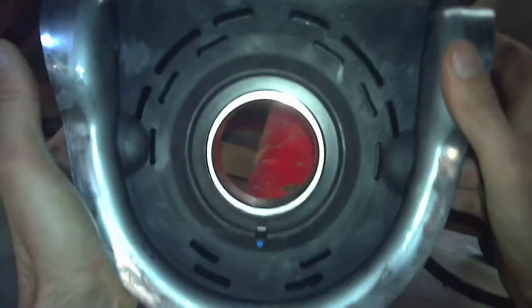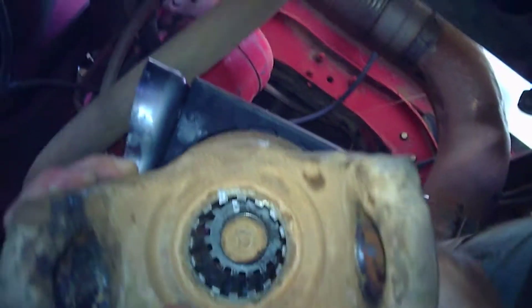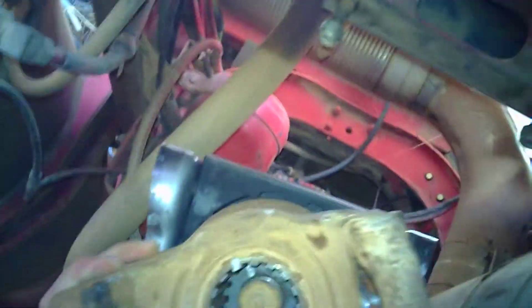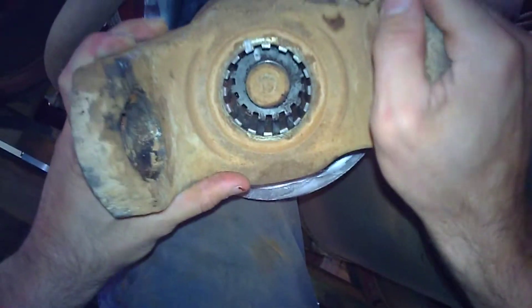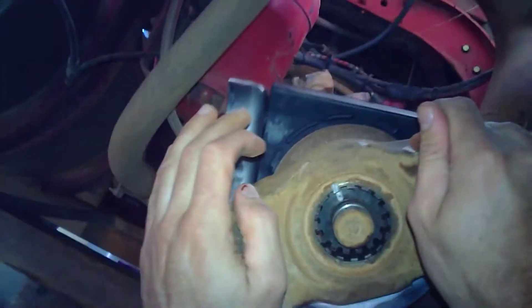Now get your new center bearing. Sometimes you have to hit the center bearing and the yoke in place — this one slid on pretty easily. The yoke does need to be lined up. As you can see, I marked this one when I was disassembling it — you can see the two white marks. You have to keep the tail shafts in phase and in alignment.